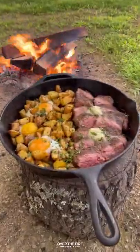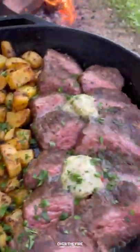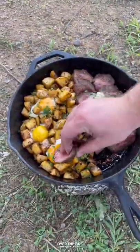This recipe was absolutely delicious. You can find this whole recipe at overthefirecooking.com or the link below. Cheers!